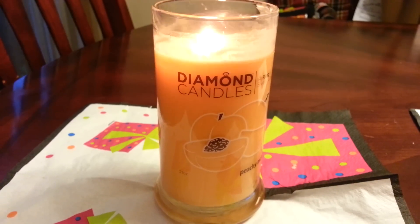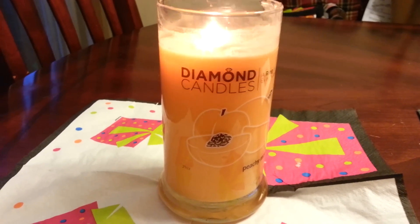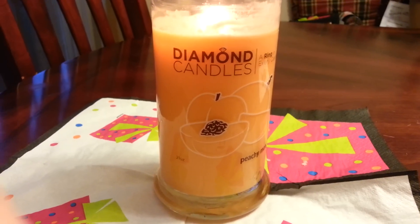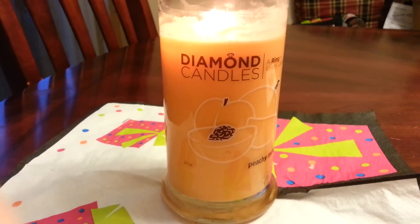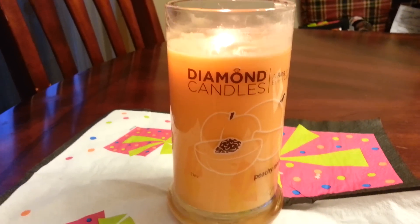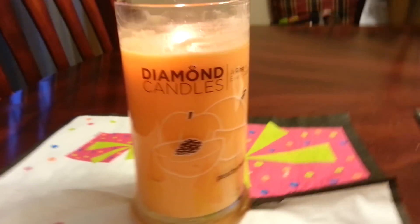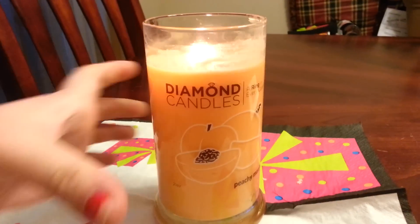Hey everyone, and welcome to my Diamond Candles Ring Reveal. As you know, I recently got a package in the mail with three Diamond Candles. I told you I was going to light the Peachy Mango first because I thought it was going to be one of my favorite ones — I wanted to save the best ones for later — but it turns out I really like the scent of this one.